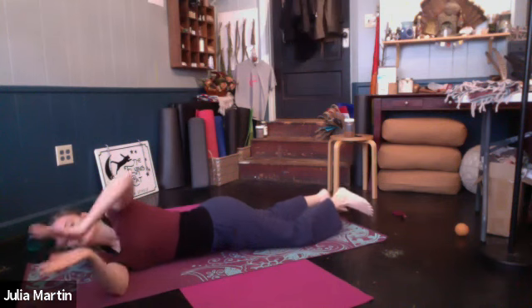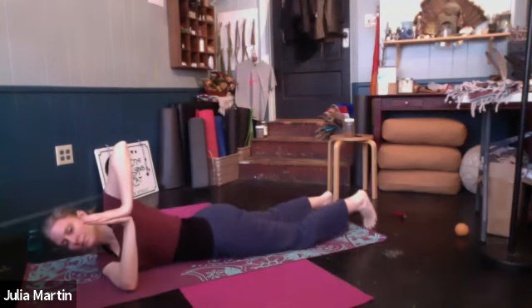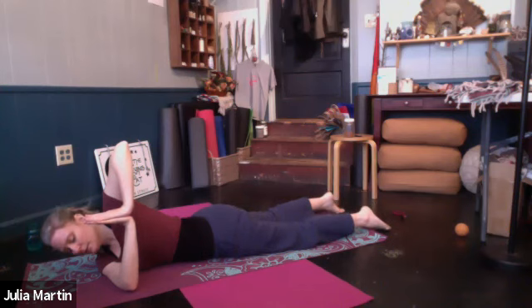Stack the palms. Come on to the tricep and deltoid area of the left arm. Stack elbow, wrist, wrist, elbow. And start to turn — look up a little bit if it's all right with your neck. Start to press your right hip toward the ground if you want to increase the stretch and the twist. Continue to breathe.